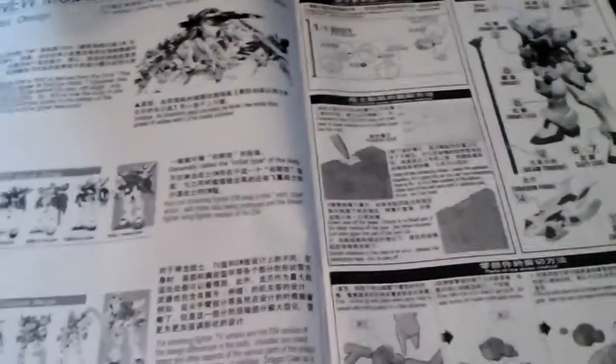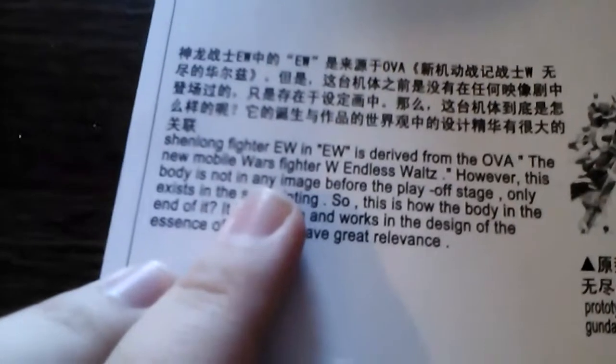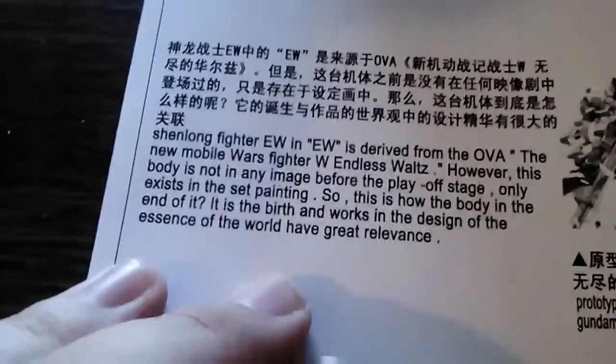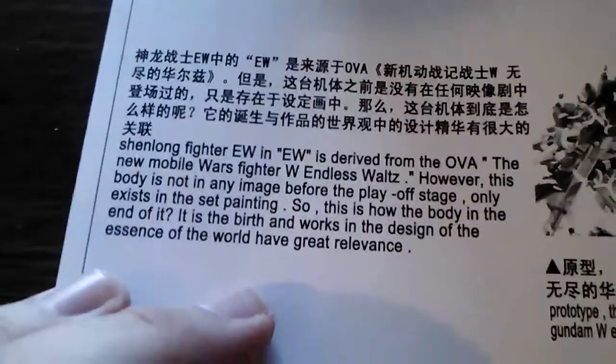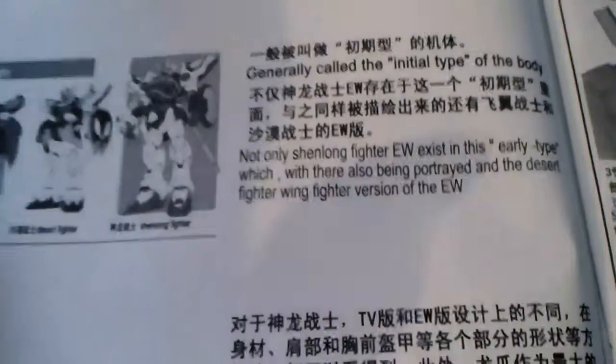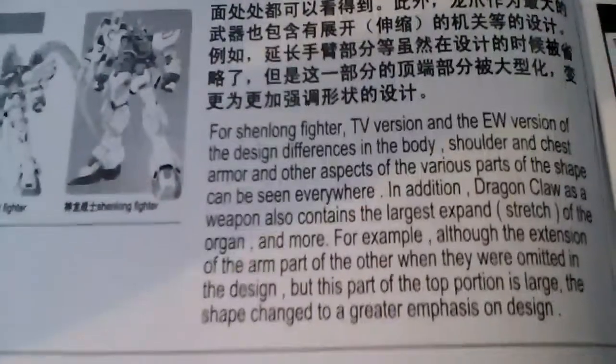One thing I do appreciate about the TT Hongli manuals is they translate a lot of the Japanese into English. It's not always the best grammar, but they do a decent job. So you can get a lot of information about the show, the mechs, etc.